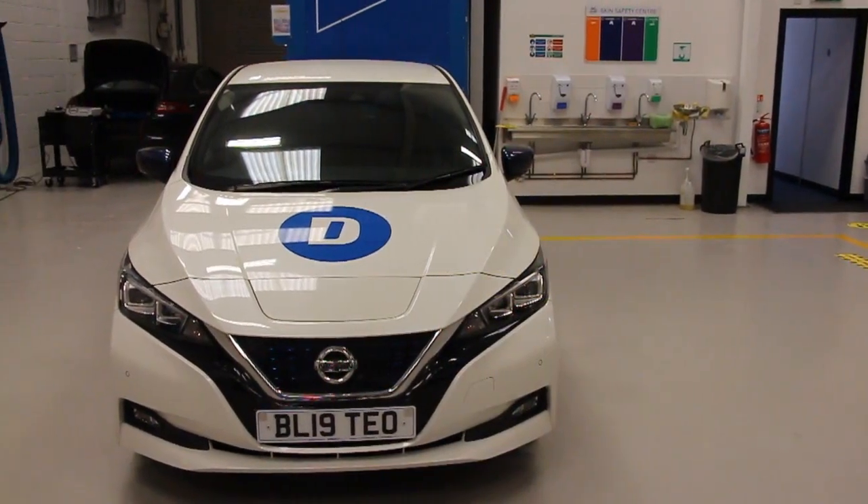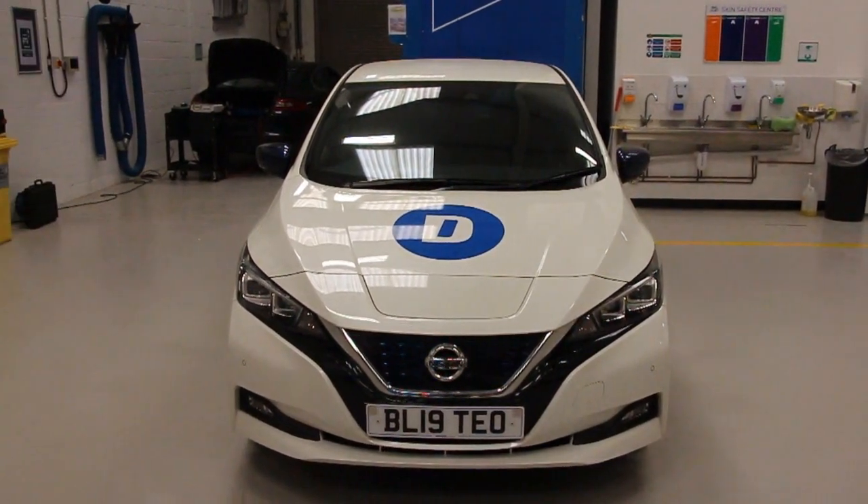Here we are going to show you how to set up the Delphi Technologies ADAS calibration equipment and calibrate a front camera on this Nissan Leaf.